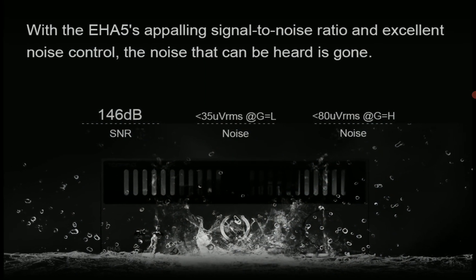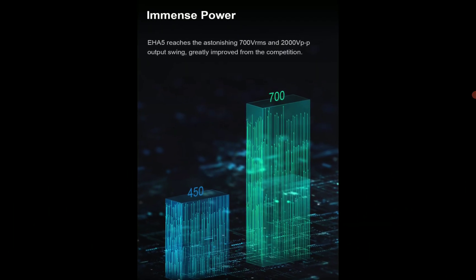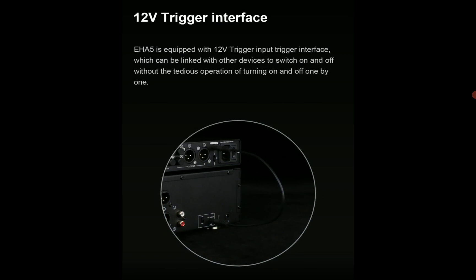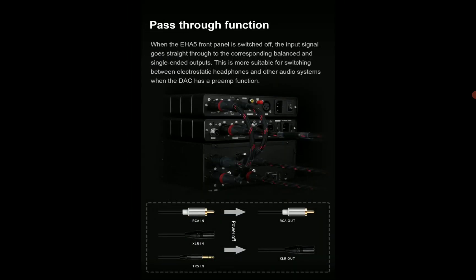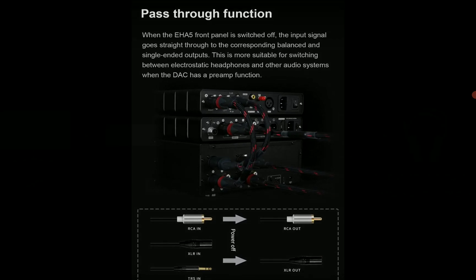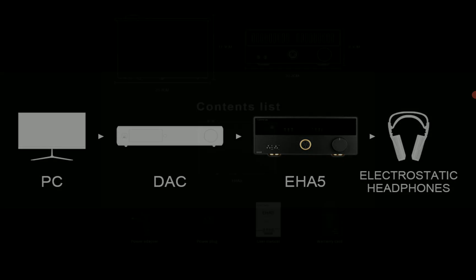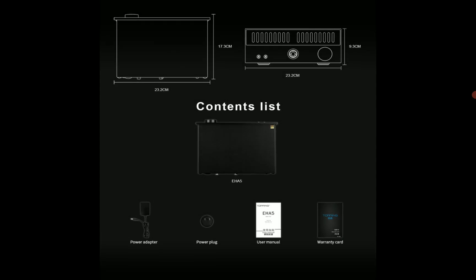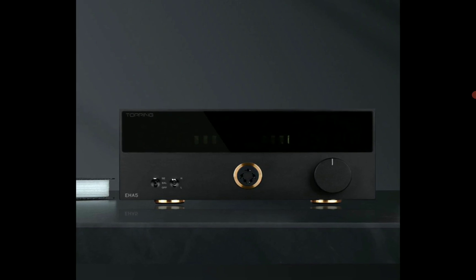If you have electrostatic headphones, it's not really rampant. Very few people have electrostatic headphones because it's costly to get them and very expensive to buy. Electrostatic headphones are very new technology. So if you do have electrostatic headphones, this is the product you need — it was specifically made for high-end electrostatic headphones.